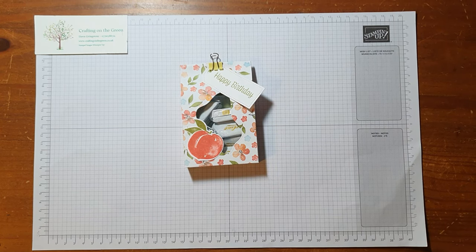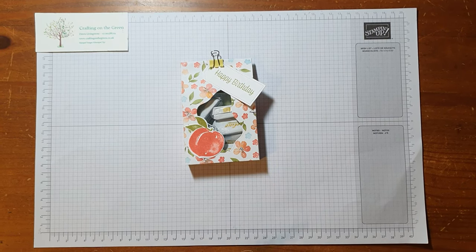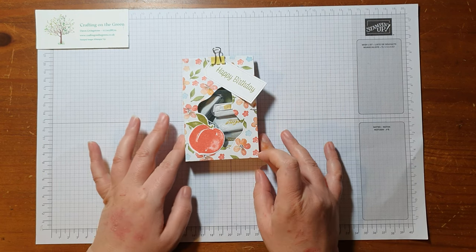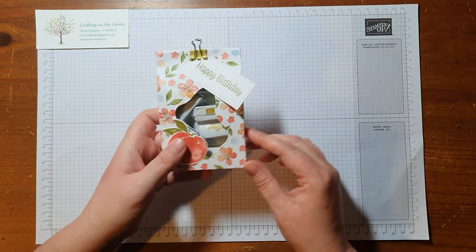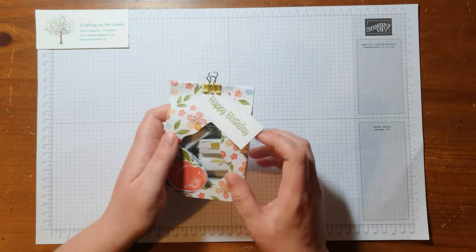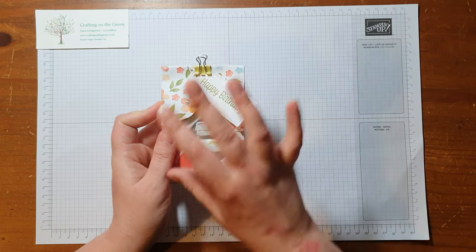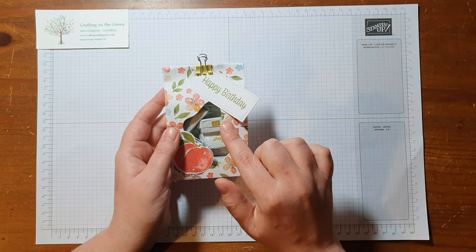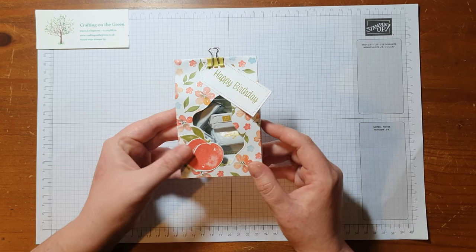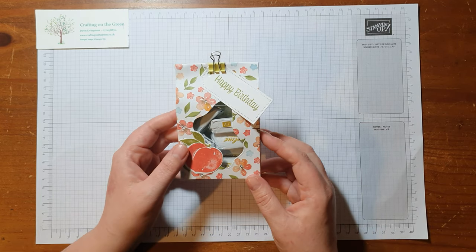Hi everybody, it's Dawn from Crafting on the Green. I hope you're well. Today I wanted to show you how to make this really cute little gift bag. It's made using an acetate box on the inside for your sweets to go in, and then we've basically made a gift bag around it and used a die to cut out a window and made it look quite pretty. So I thought I'd just show you how to make this — it's quite nice and straightforward.